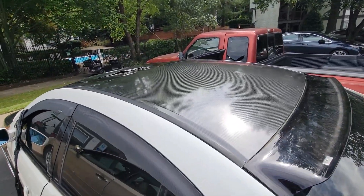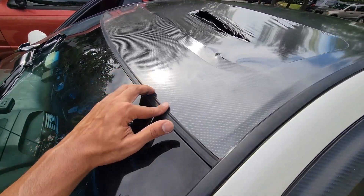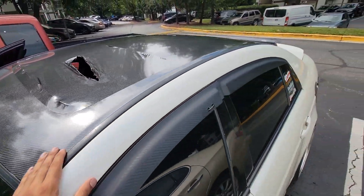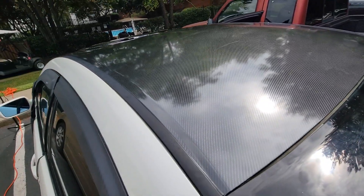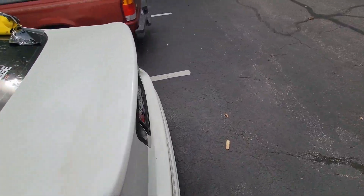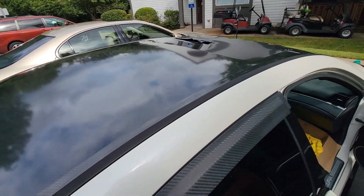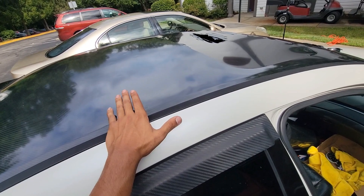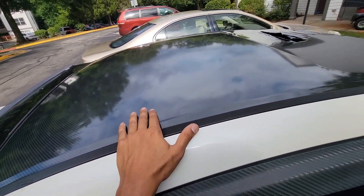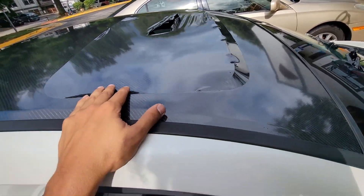My phone died, but as you can see I still got everything done — the carbon fiber wrap is laid and tucked. I tucked all the corners. You can see a little bit of waviness from pulling the wrap, but it's on the roof so I don't care that much. I'm glad my phone died and didn't show the struggle — it was really difficult. It was so hot outside and I kept creating air bubbles I couldn't get out, so I had to keep pulling the wrap up and putting it back down.